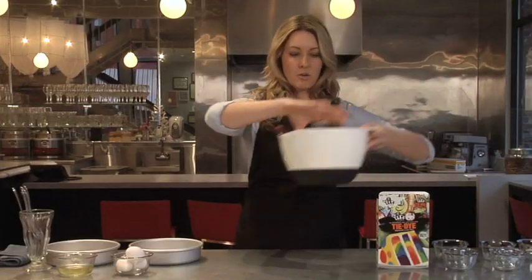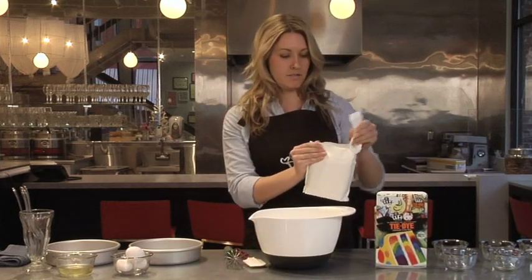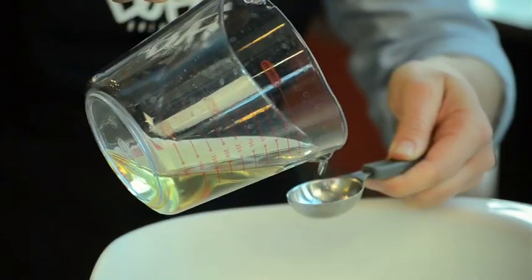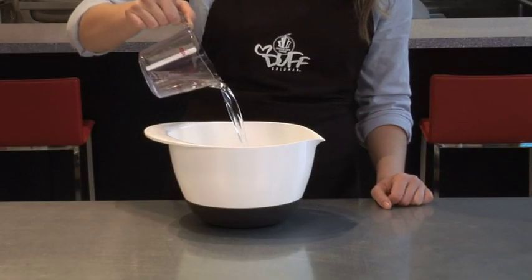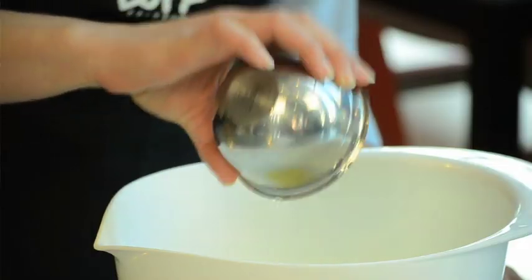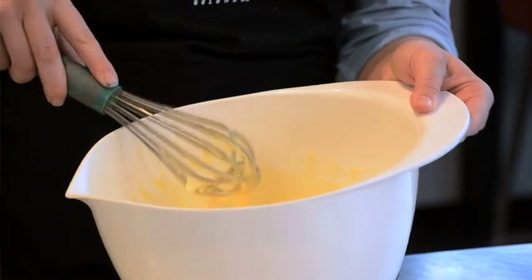The first thing we're going to do is preheat the oven to 350 degrees. I'm going to start with a mixing bowl. Take out your mix and just dump it right in. Now we're going to add two tablespoons of oil, one and one-third cup of water, and last we're going to add the whites of three large eggs. That should be good enough.